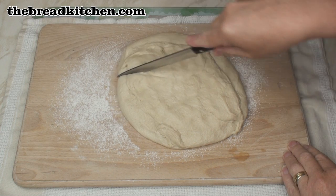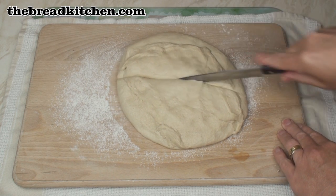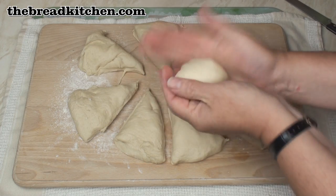Now I'll divide the dough into 8 pieces. If you want really big bagels, you can divide it into 6 instead. I'll take each piece of dough and just make it into a ball.